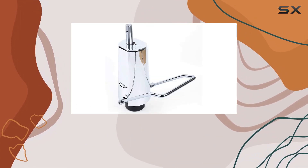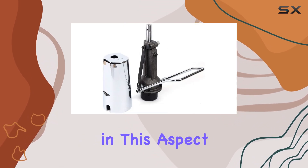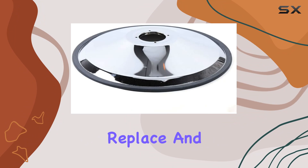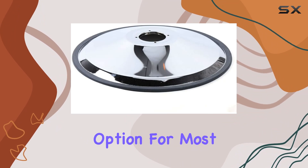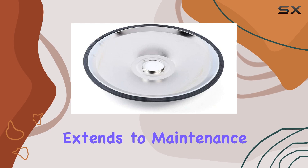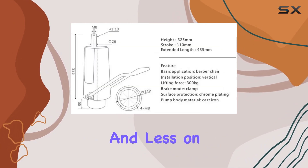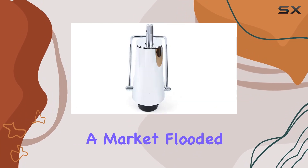One might wonder about the installation and compatibility of such a robust pump. The Tvechi hydraulic pump is surprisingly user-friendly in this aspect. It's easy to replace and install, making it a viable option for most standard styling chairs. This ease of use extends to maintenance as well, ensuring that salon owners can focus more on their clients and less on wrestling with their equipment.